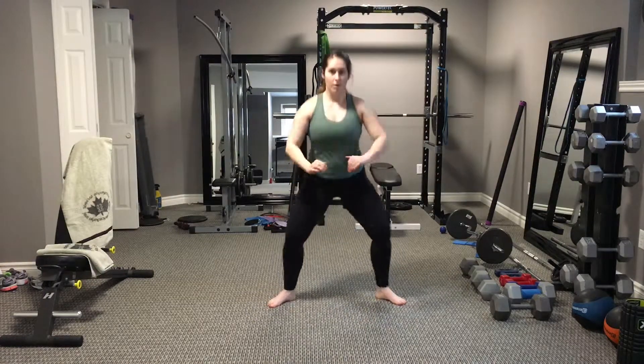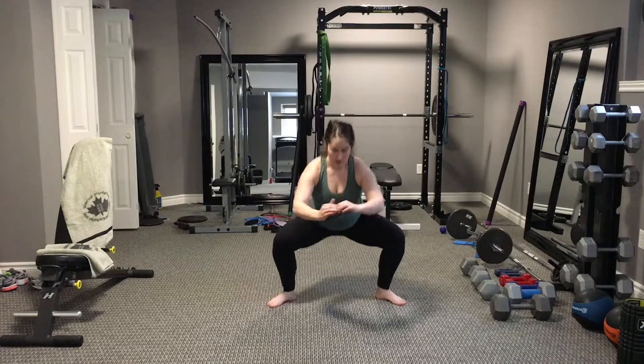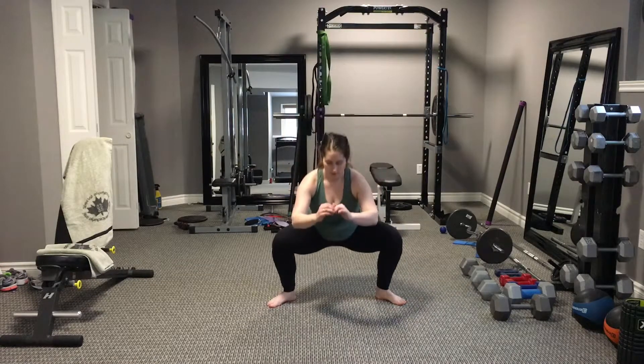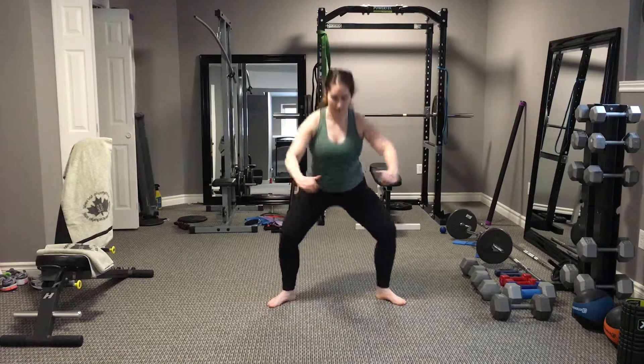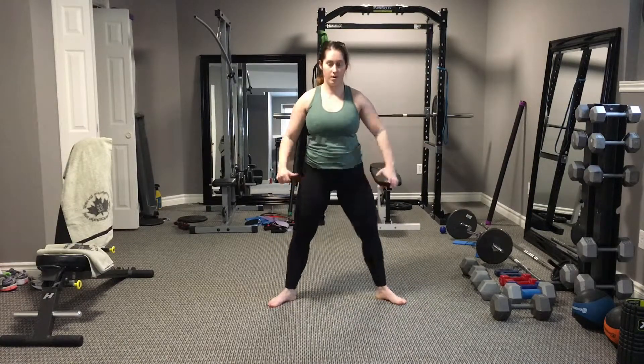Sumo air squats are just like normal air squats except we're going to have our feet extra wide, going way outside of hip width, and we're going to purposely turn our toes out about 45 degrees.